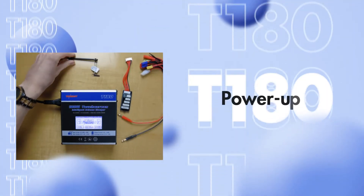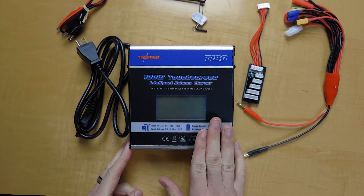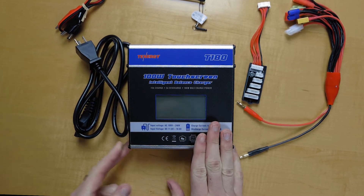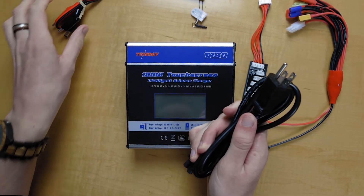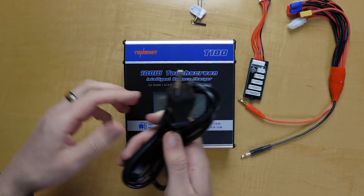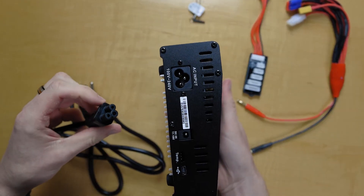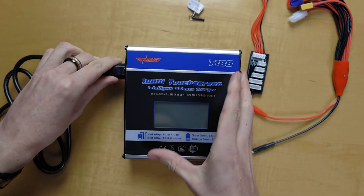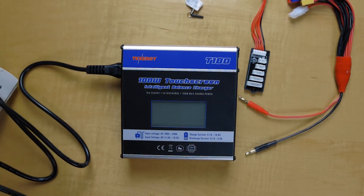Let's power it up. So we got everything set up here. First things first, we gotta power on the T180 charger. There's two different ways to power it on with these two different cords: the AC cord and the cord with alligator clips. We're not going to be using the alligator clips today. Set that aside and plug the AC cord into the AC input port on the side, then plug it into any wall outlet.